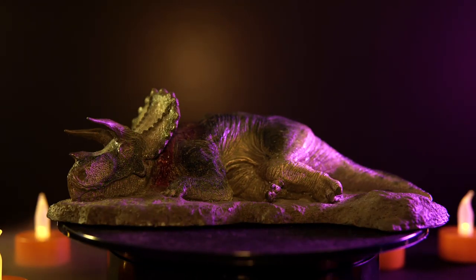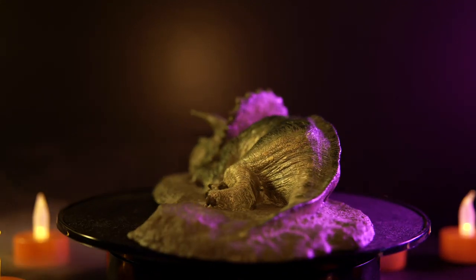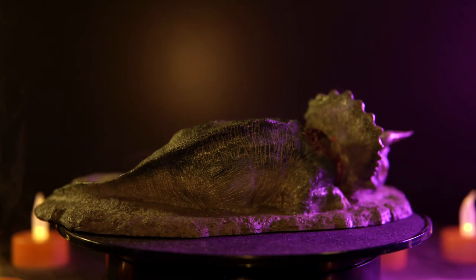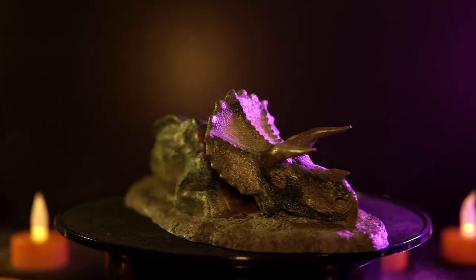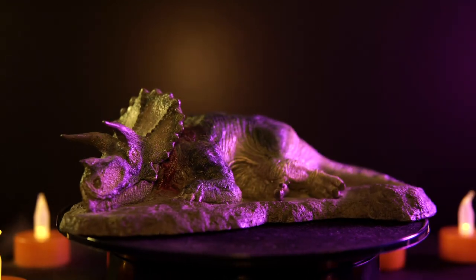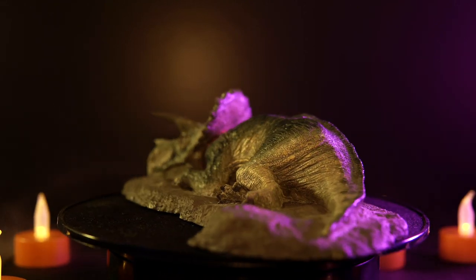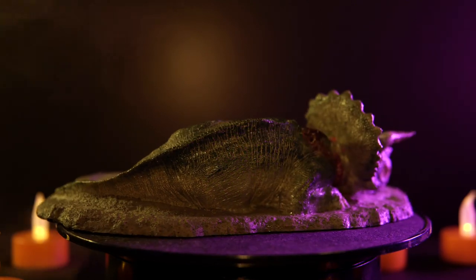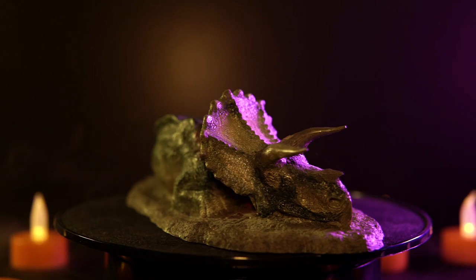Getting into the figure itself, there you have the Fallen Queen lying prone on the base. Something immediately noteworthy is that unlike other Rebor figures that come with bases, this is just one solid piece — you cannot remove the Triceratops from the base. Depending on how you look at it, that could be a negative or a positive thing. Personally, I'm not sure how it could be a positive. I like to be able to remove my figures if the need arises, but I guess you could say it's more stable as one piece for a diorama.